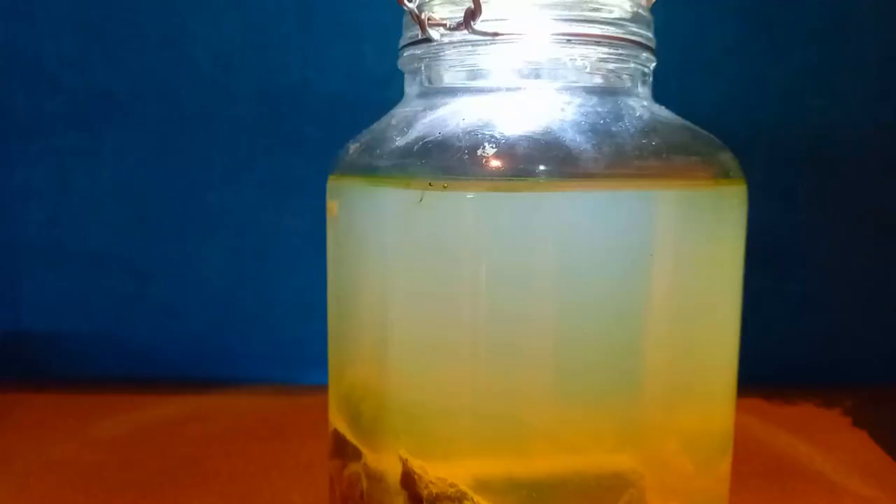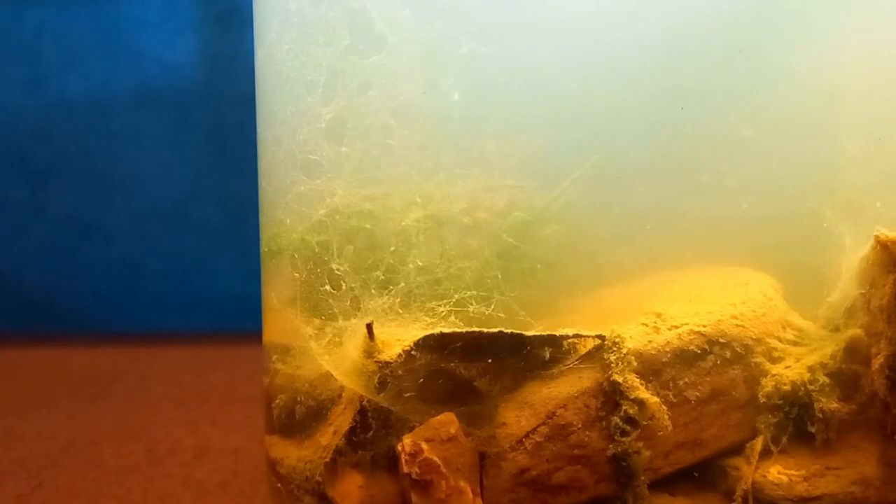This little flatworm was also exploring the water surface. I'm sorry for the bad quality of the footage, but when you see how small this flatworm is you will understand. That very small black dot at the surface — that is the flatworm. I'll have to wait for the dirt to settle more to see which other animals live in here.